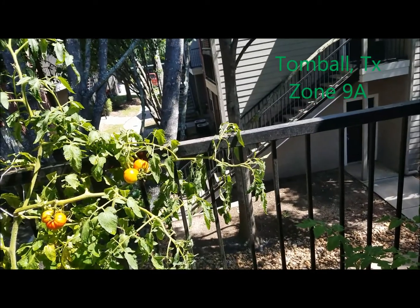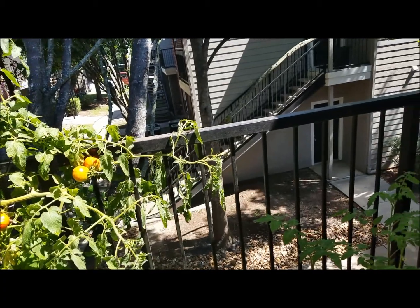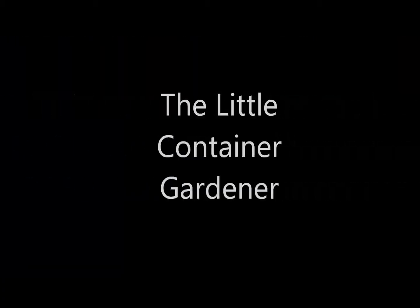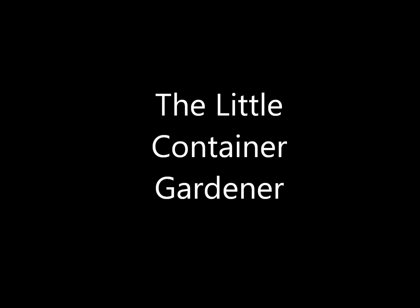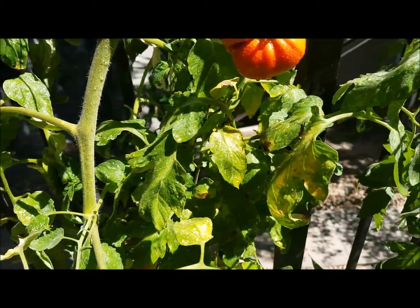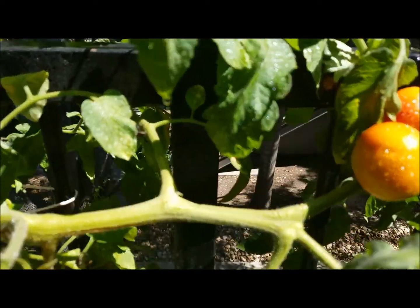Good morning guys, LCG here. I just want to give a really quick update about my garden because of one major thing — for the very first time I have pests. Let me see if I can find them.